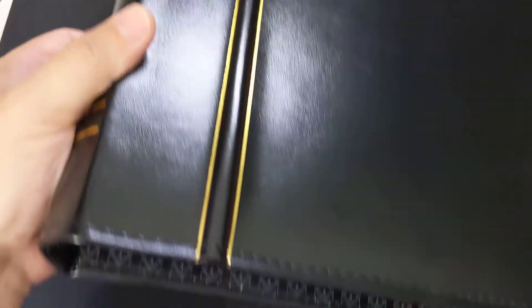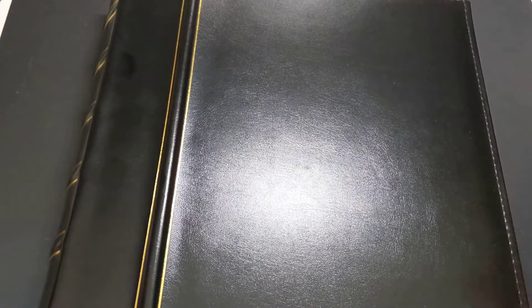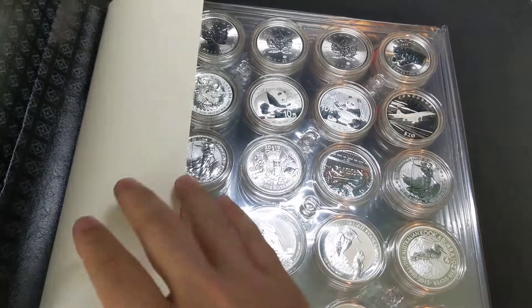So I thought to myself, there has to be another solution, and I think I found it. This is a Lighthouse coin capsule album, and it is absolutely fantastic. It's the best thing since sliced bread for those of us who like to keep our coins in capsules but also want to enjoy our collection. And here's what I mean.